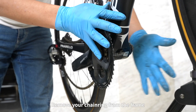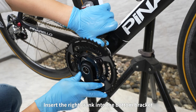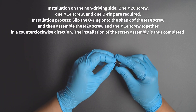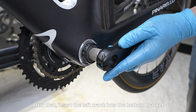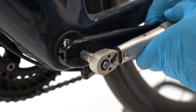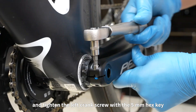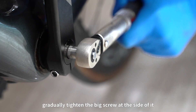Remove your chain ring from the frame. Insert the right crank into the bottom bracket and then install the chain. You may tap it gently to get the crank fully in place. After that, insert the left crank into the bottom bracket and gradually tighten the big screw at the side. Set the torque wrench to 12 to 14 Nm and tighten the left crank screw with the 5 mm hex key. Then set the torque wrench to 10 to 12 Nm and gradually tighten the big screw at the side.